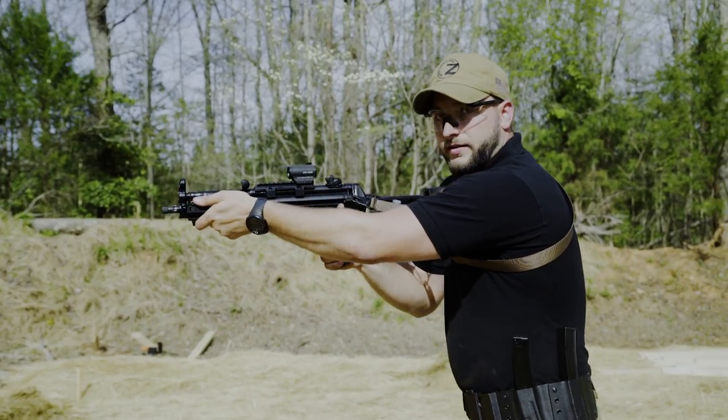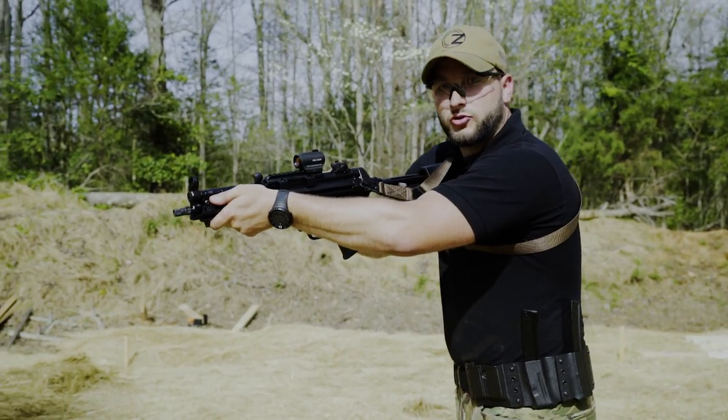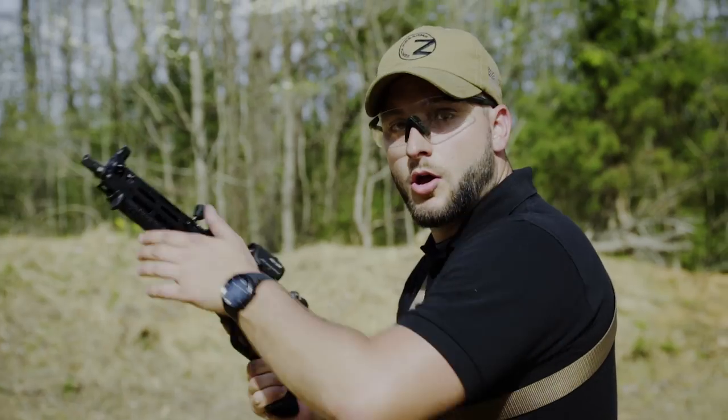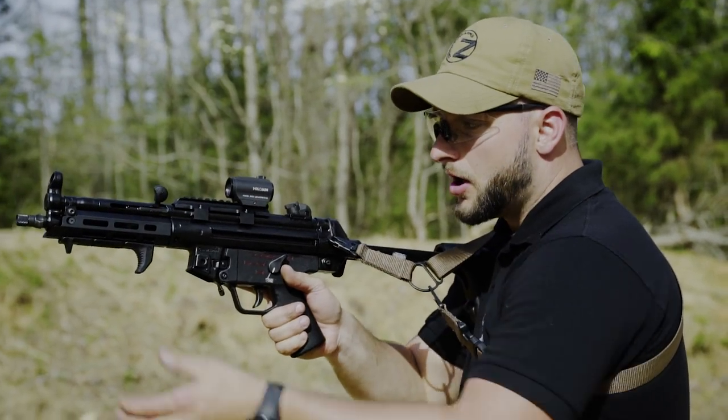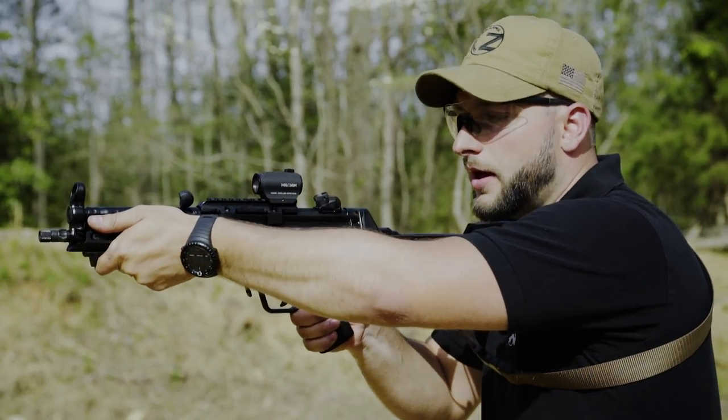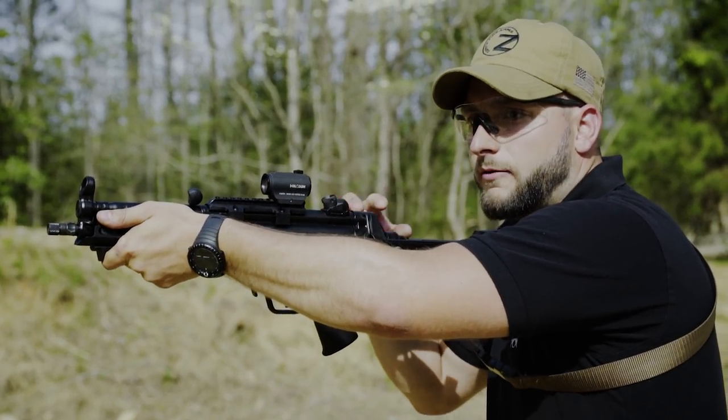If it's pressed to the shoulder tightly, it transfers the recoil through your shoulder, through your body, to the ground. For the semi-auto shots, you have to have a proper grip, elbow up, and then you have to have passive recoil management.